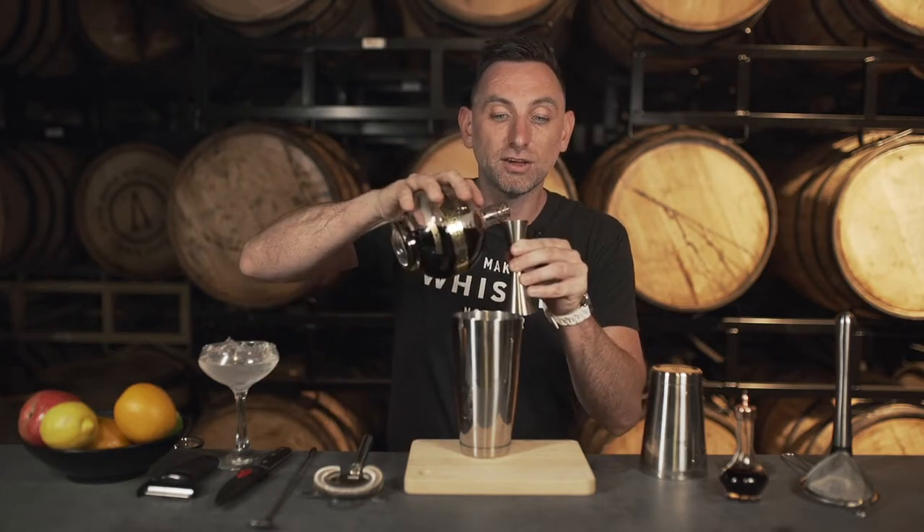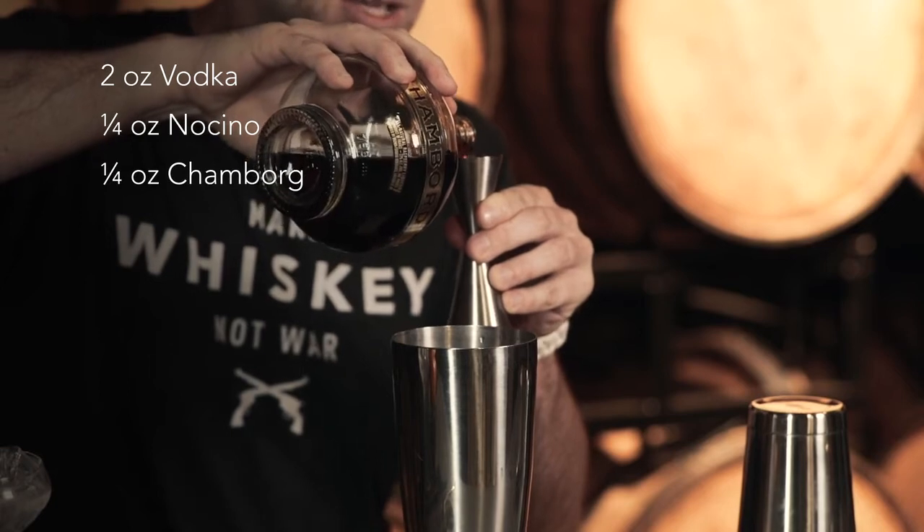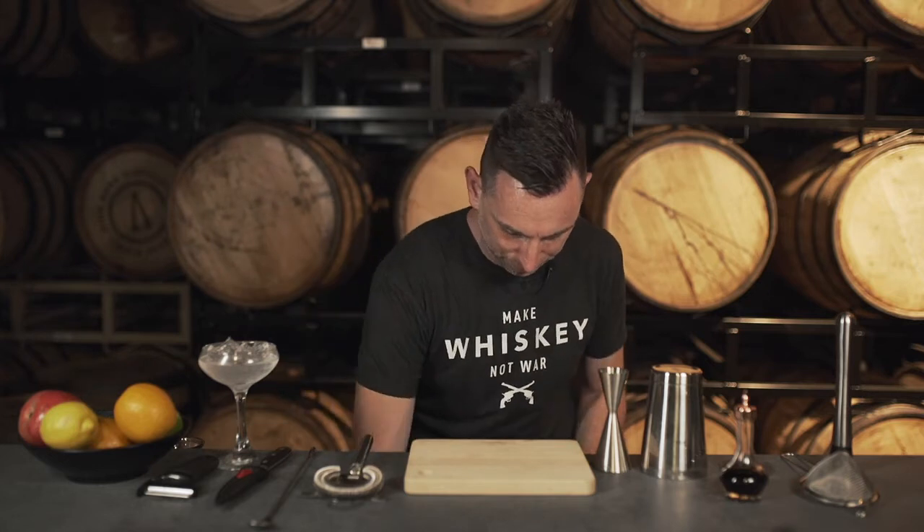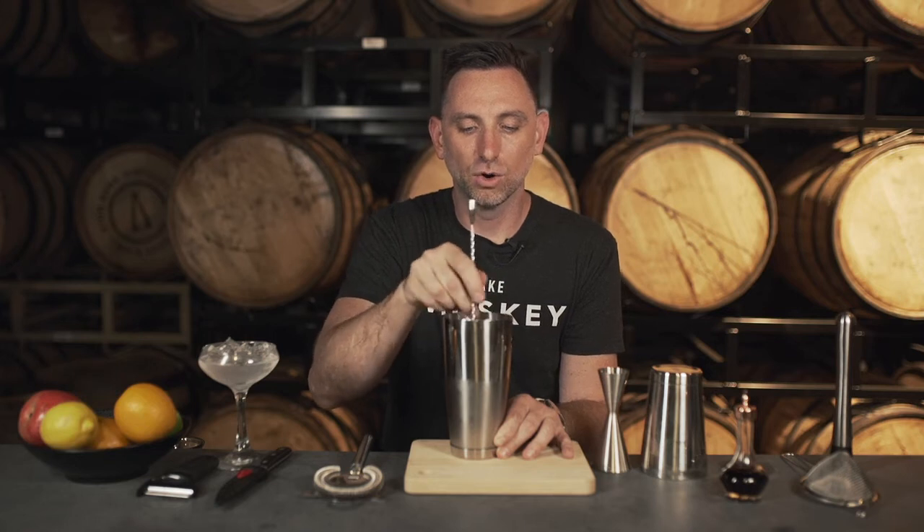I'm gonna do the same thing with the Chambord because it's also a really strong flavor. The nuttiness and the berry flavors are gonna go really well together. The vodka is gonna be the vessel that carries those flavors, but it won't be overwhelming because we're not using a lot. Then we'll add a little bit of ice and dilute it. You can use a glass container or whatever you've got at home.